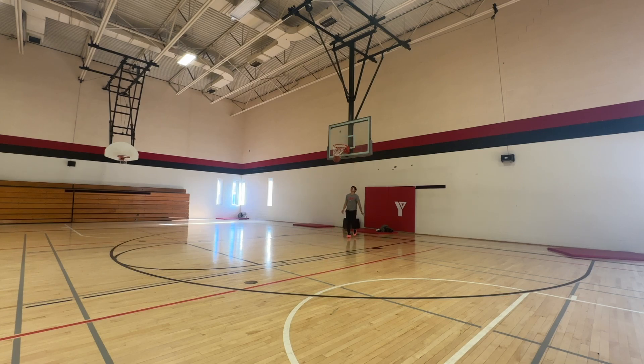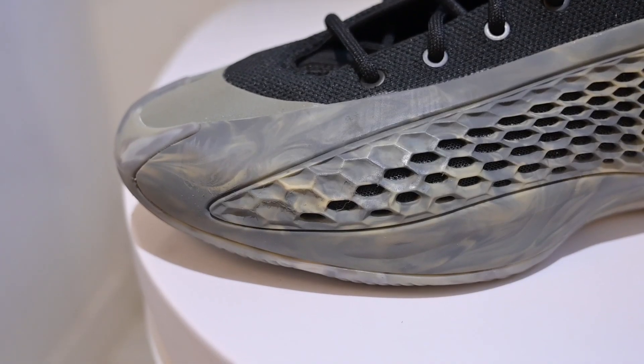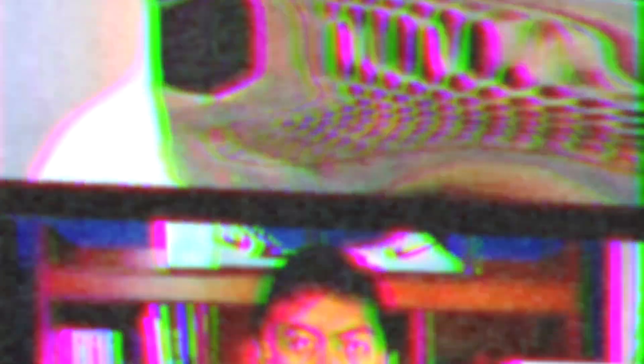The TPU wings also provide nice lateral containment — you feel really secure on side-to-side movements, which is awesome. One thing I don't like about the TPU wings is the accumulation of scuff marks you get when you play in them. I just don't like the way it looks. Obviously it's unavoidable, but personally I just don't like it.